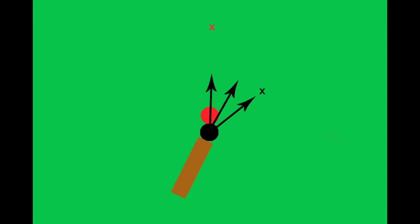In the case of a split shot, for most shots — not all — you bisect the angle of the two directions of the balls.